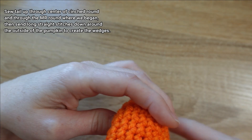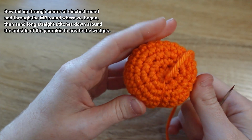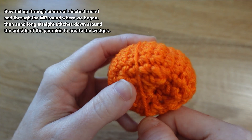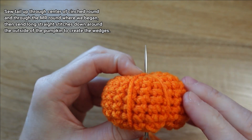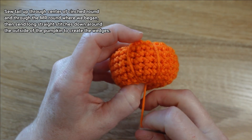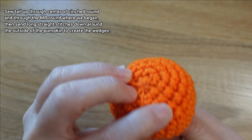Pull, and then we're going to cinch this stitch — not too tight, just give it a little tug to sort of cinch. Then we're ready to sew our next wedge. Looking at the next side, we'll bring it down the same way — up through that cinch at the bottom and up through the magic ring opening at the top. Give it a little cinch. It's okay if you don't get it right along the ridge — every pumpkin's a little different.